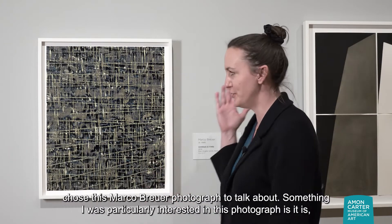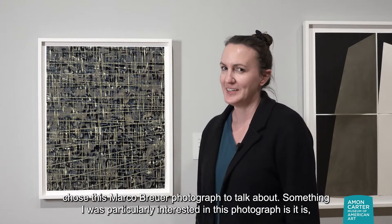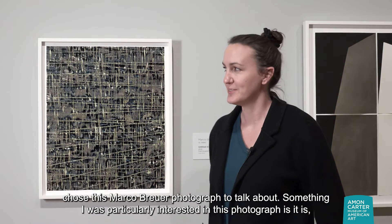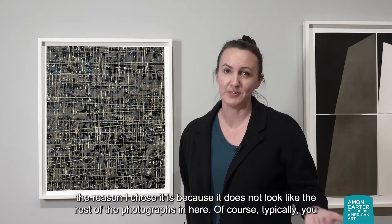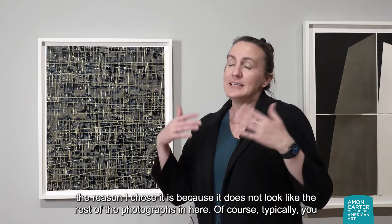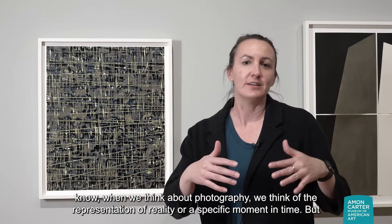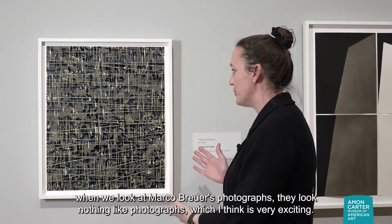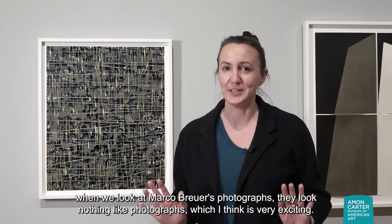I chose this Marco Breuer photograph to talk about. Something I was particularly interested in — the reason I chose it — is because it does not look like the rest of the photographs in here. Typically, when we think about photography, we think of the representation of reality or a specific moment in time. But when we look at Marco Breuer's photographs, they look nothing like photographs, which I think is very exciting.